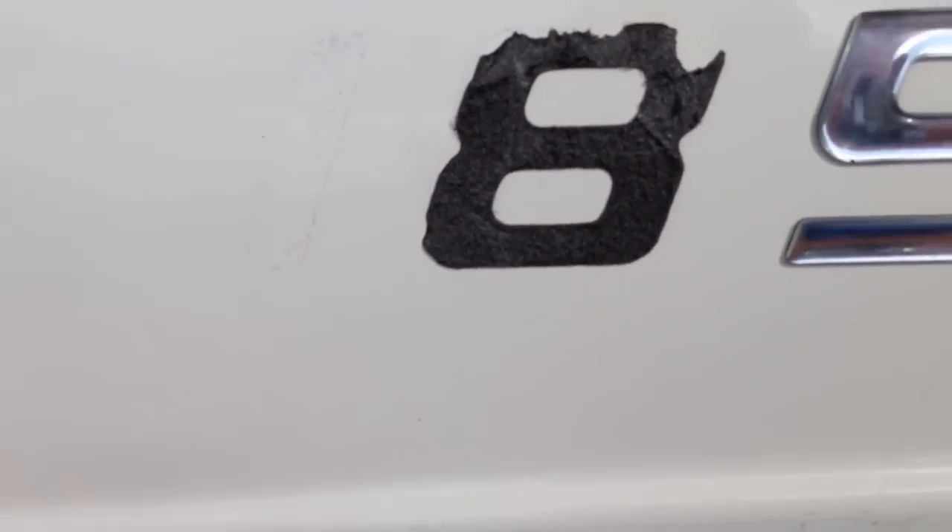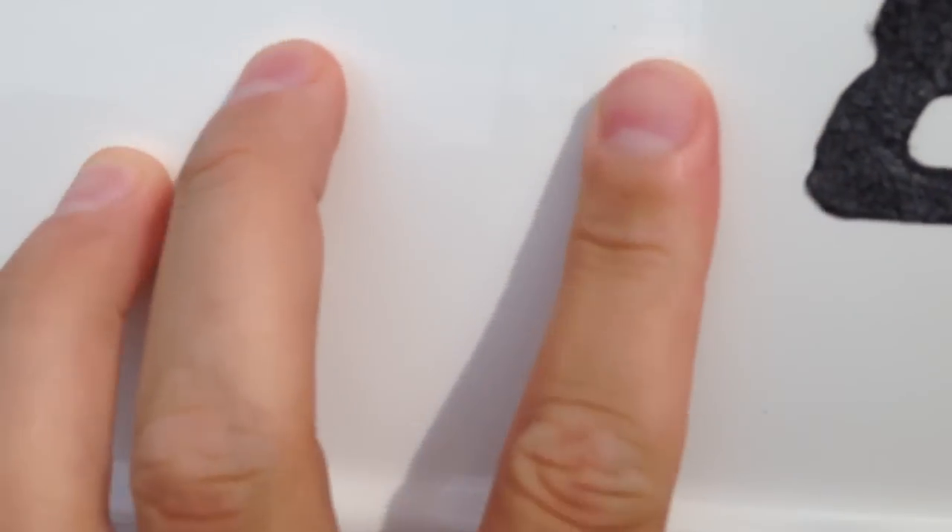It may be a slow process, but ultimately once you get it off, you're going to see there's probably a little bit of residue left.